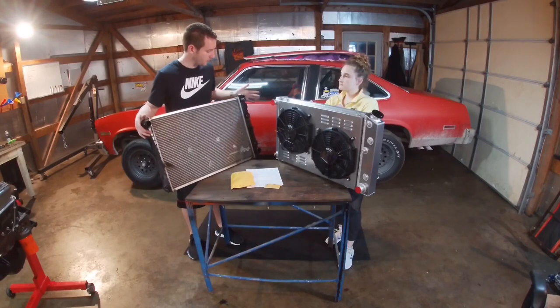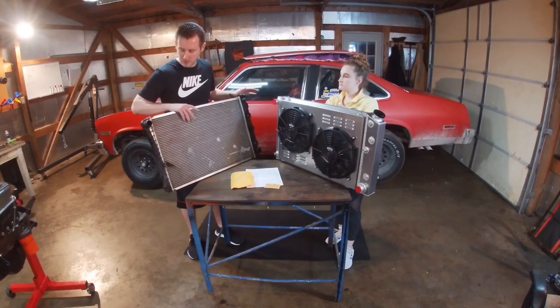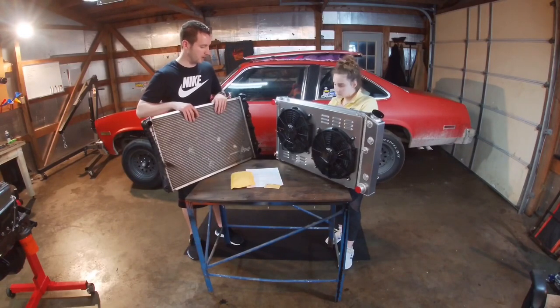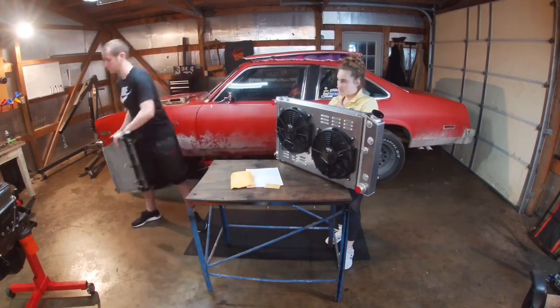We're going to keep the old one for a little while just to make sure this new one runs okay and has no leaks. We'll keep it off to the side for now. We're going to do a better full review of this.